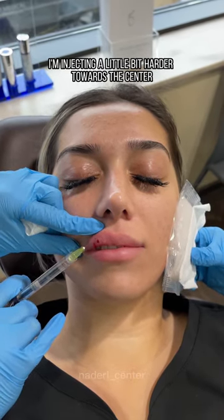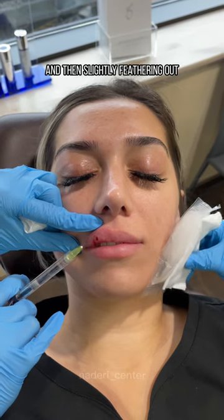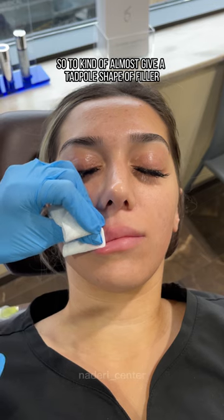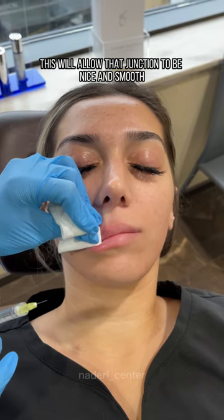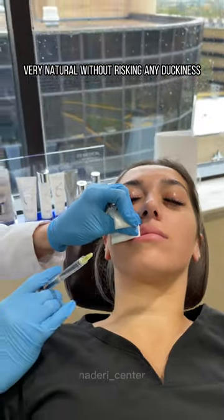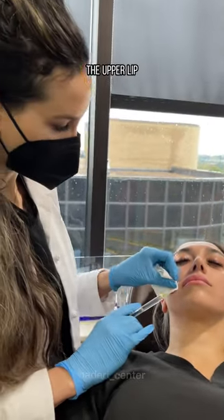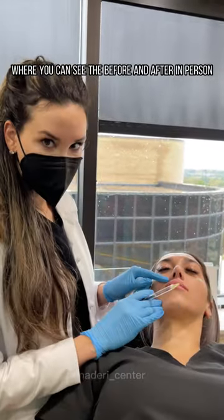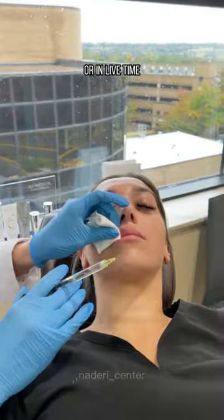I'm injecting a little bit harder towards the center and then slightly feathering out, to give almost a tadpole shape of filler under the skin. This will allow that junction to be nice and smooth, very natural without risking any duckiness on the upper lip. And this is one of my favorite parts of lip injections — where you can see the before and after in person, in live time.